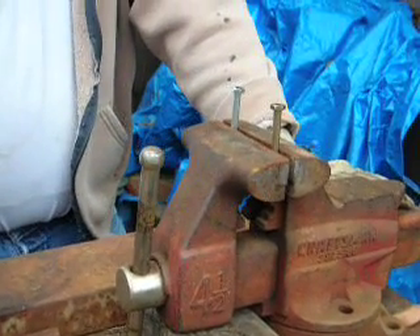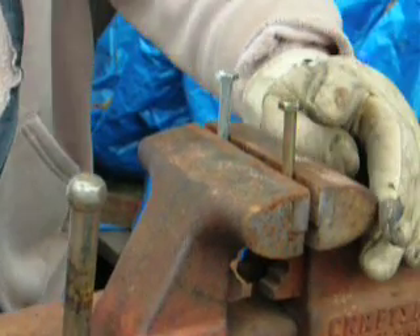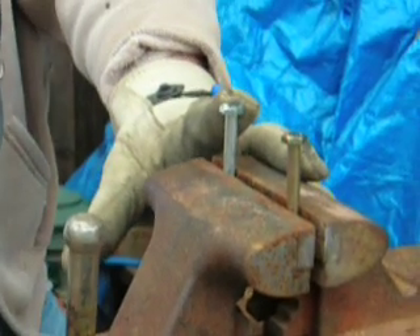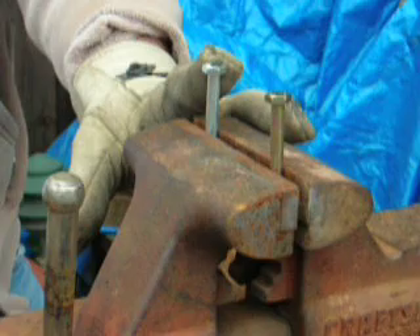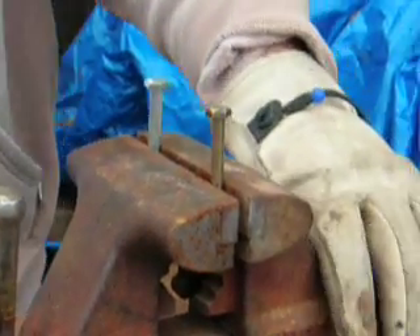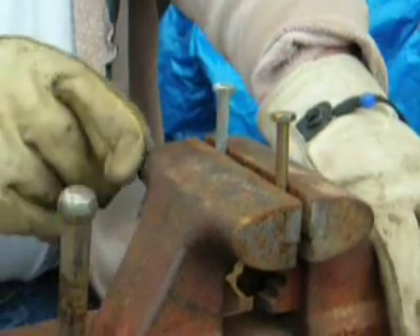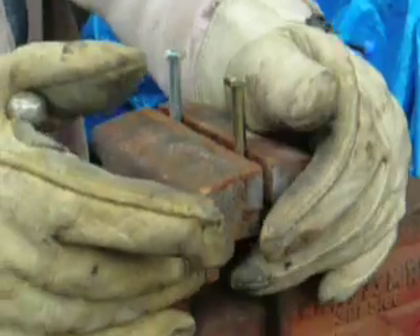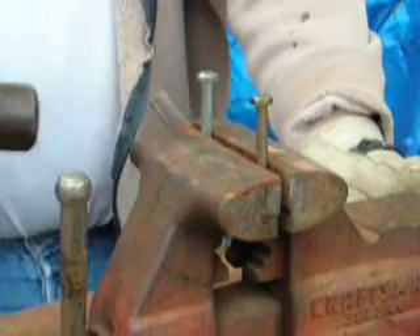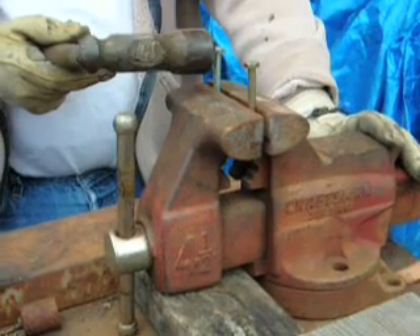Today we're going to look at the common belief that grade eight bolts, here in the gold color, are more brittle than grade five bolts, here in the silver color. We just got these at Orchard Supply — they're quarter-twenties, two and a half inches long. I'll clamp onto just the unthreaded portion of each and see if I can bend them over, and we'll see if one or both of them break.